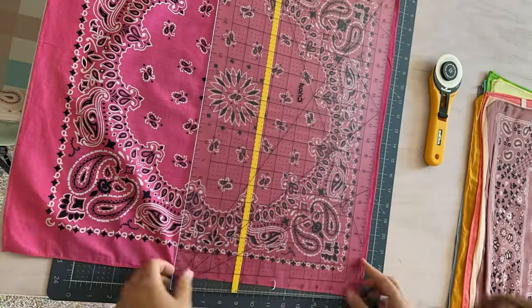For the dress I'm going to do an ombre rainbow look, going from pink to orange, yellow, green, blue, and purple at the bottom. To get that effect I'm going to use the nine patch — that's when you have nine little squares sewn together, each ending up being three inches, but you cut three and a half inch strips first.